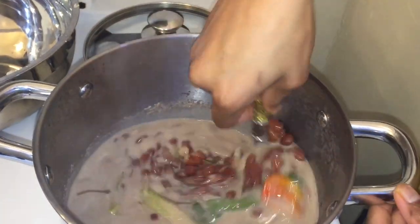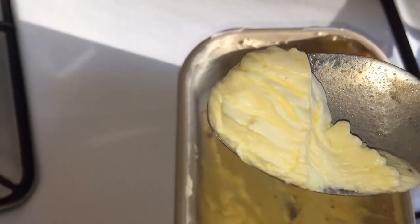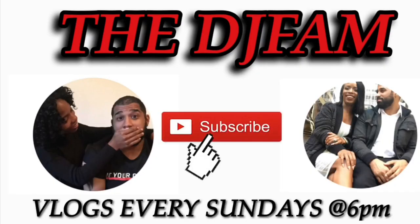I'm going to add some salt to give my pot taste, and I'm going to do a taste test. It's perfect. I'm going to add some butter and turn my stove down on low heat so that my rice can steam properly for 30 minutes.